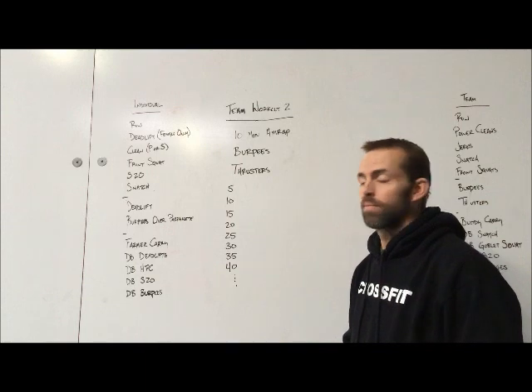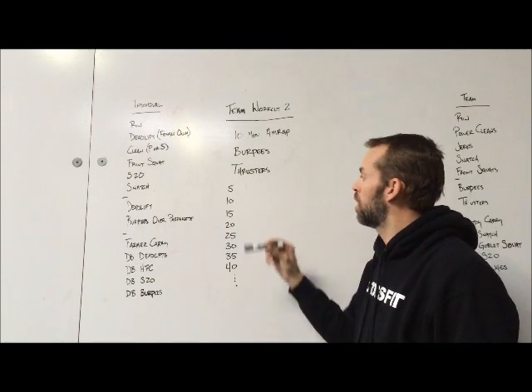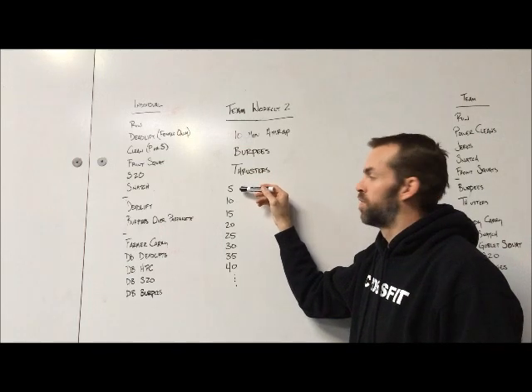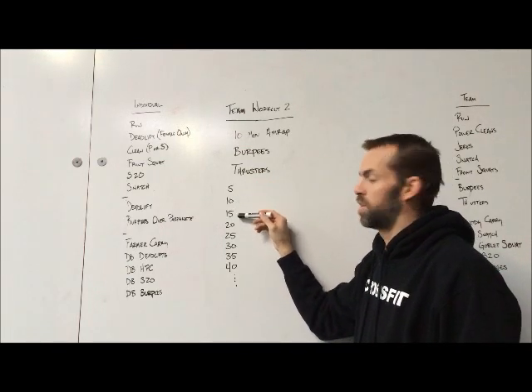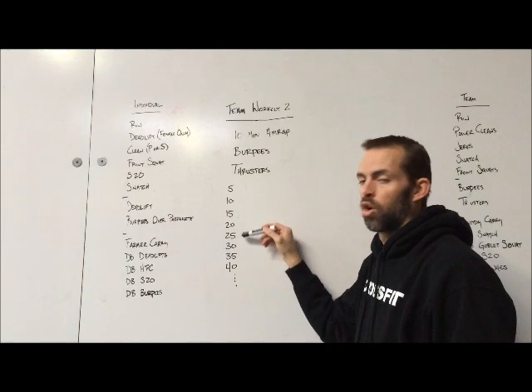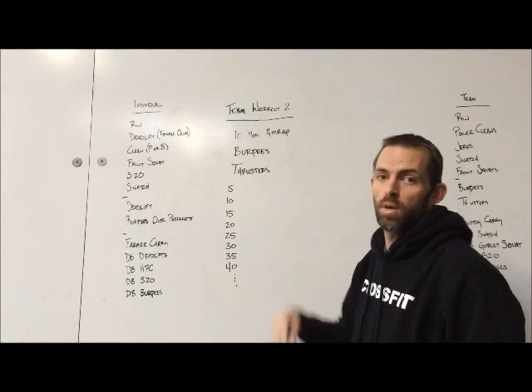One athlete working at a time. The four of you complete it however you want, working through five reps of burpees, five reps of thrusters, then 10 and 10, then 15 and 15, and so on — completing the most reps you can get in 10 minutes.